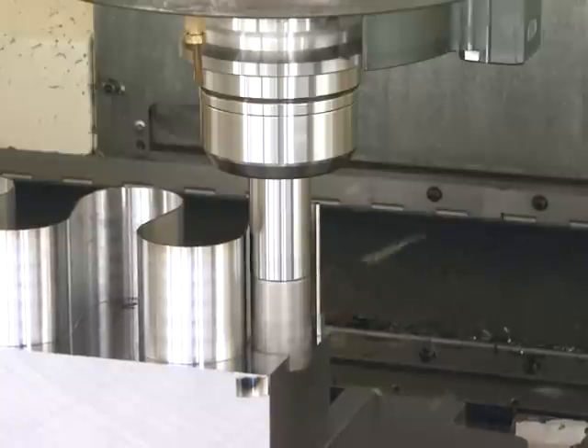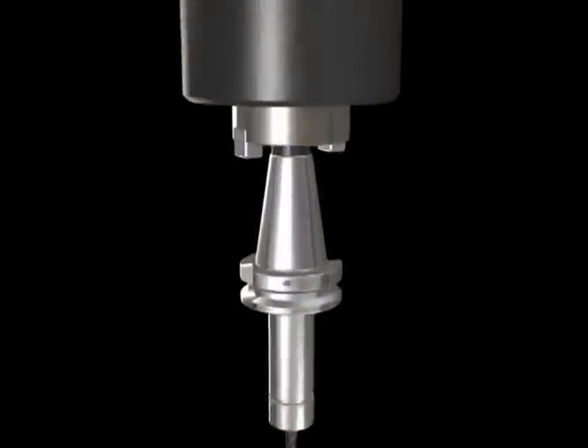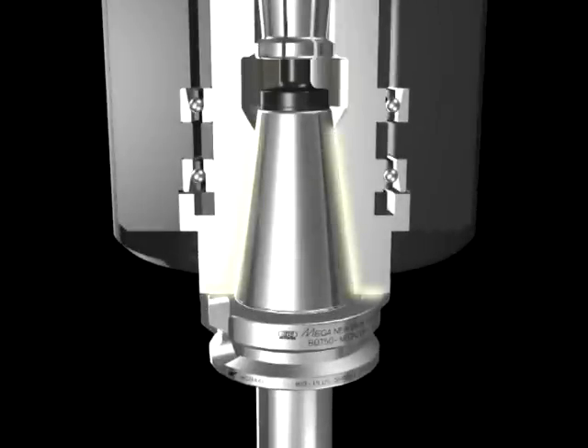BIG DAISHOWA SIKI will keep our strict accuracy control for the BIG PLUS spindle system in order to supply reliable products for all of our customers, and we will continue working to make it a trusted brand.